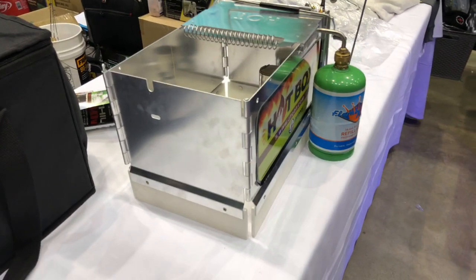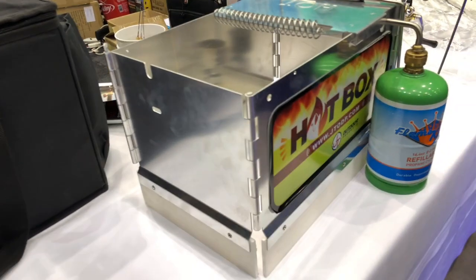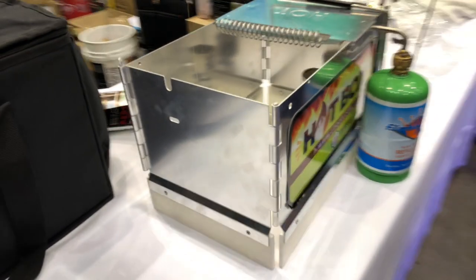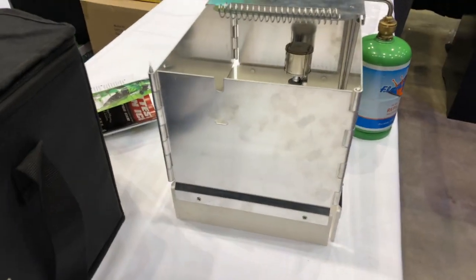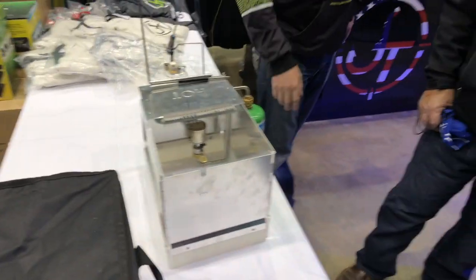We're in Sioux Falls here at the Ice Institute looking at some of the cool products at the show, and that brought me over to the JT Outdoor Products booth. We're looking at the Hot Box. The Hot Box is something that those of us out there fishing with multiple rods definitely want to check out.